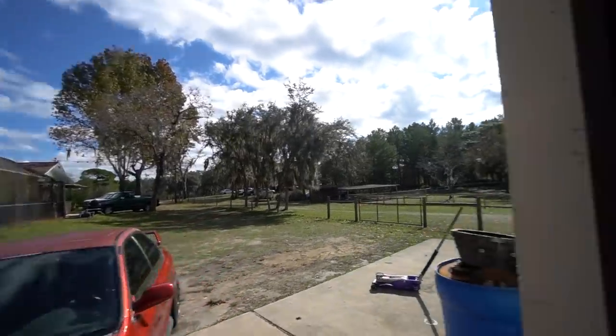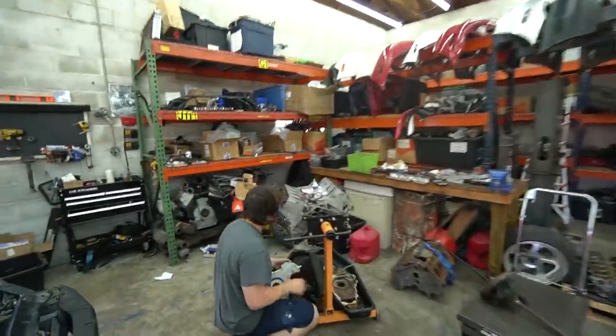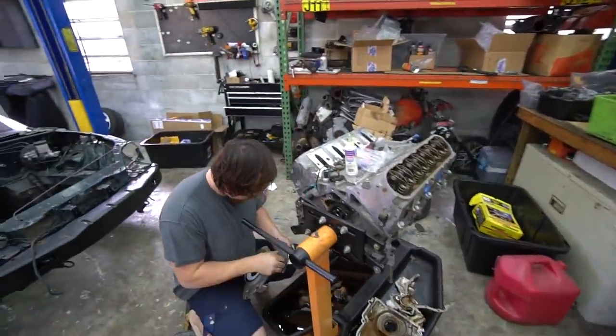It is a lovely morning here. We don't have a name for the shop, but we are starting on part four of Ben's LS Miata build.